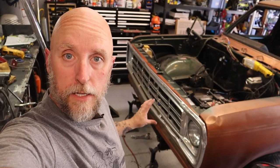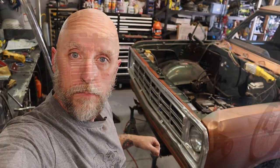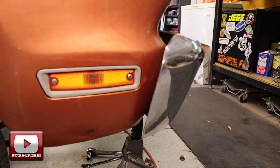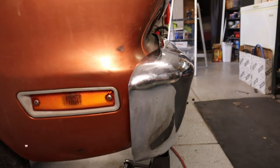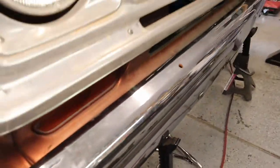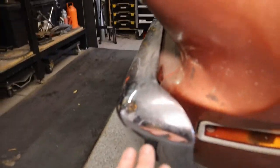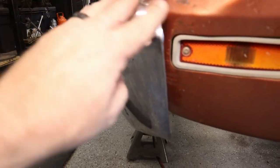Now that I've got both brackets cut, tacked together, and bolted back to the frame, let's see how the bumper fits. I've got one bolt in each bracket — just the bottom one to kind of hold it in place — but you can see just how much... I mean, that is perfect, that is exactly what I wanted. I could not be happier with that, I really like the way that turned out. Pretty much even on both sides — look at that gap around the body right there, you couldn't really get much closer than that.